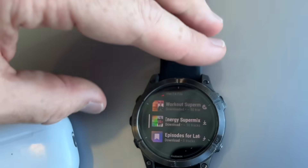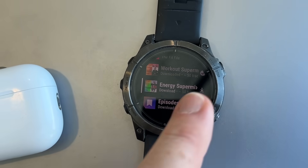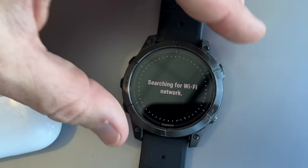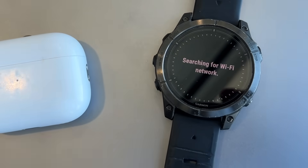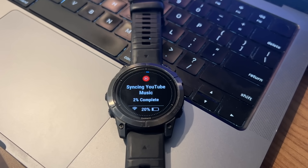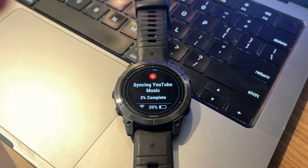You can tap to download any of these. I've already downloaded most of the Workout Supermix, but I can choose the Energy Supermix instead. It's going to search for a Wi-Fi network to download that music and then off it goes. Keep in mind for Wi-Fi, it's just like in the past — I can't use the airport Wi-Fi; I have to use the connection through my phone to download. It's the same speed as before, which isn't super fast, but it wasn't a big deal to download 40 or 50 songs of the previous playlist.